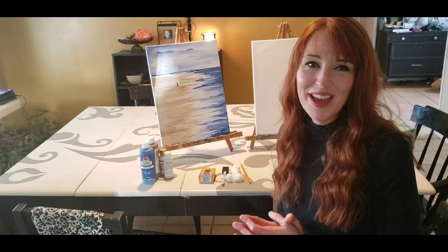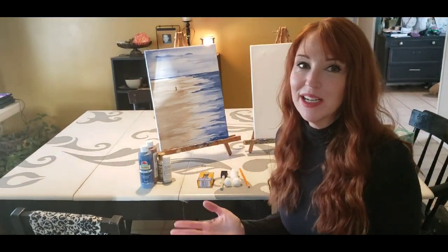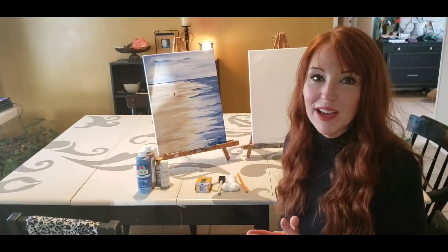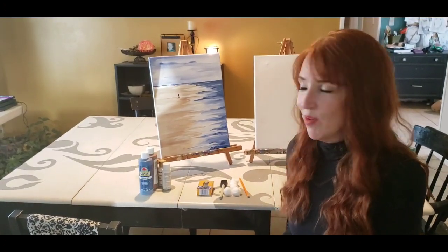Hi guys, it's Margie from the Easy Easel and we are going to paint the ocean painting today because let's be honest, that's where we all want to be right now. I'm going to be showing you several different things that you can use if you don't have what you need in the house, because supplies are limited right now.